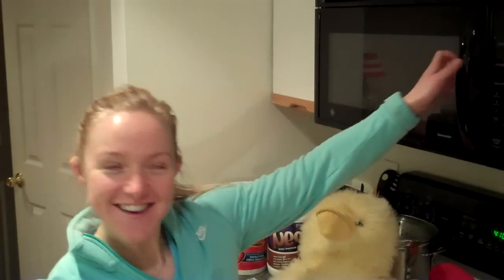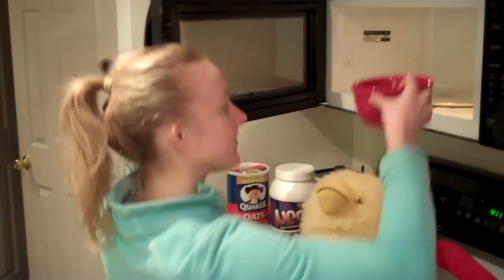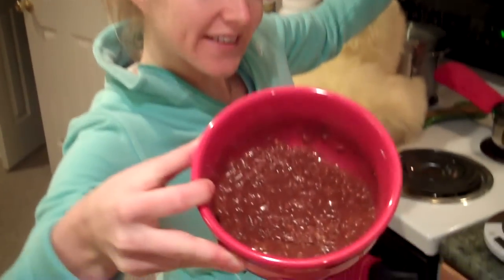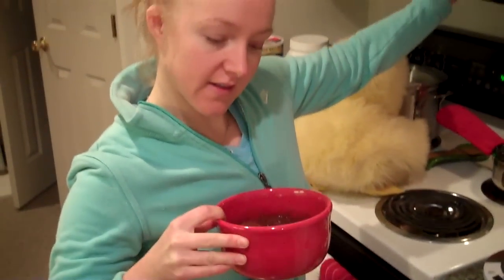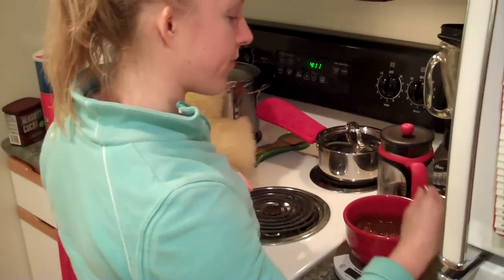Alright, the oats are now done. I'm going to take them out and add the protein. Here they are if you want to see them — yum yum. I know people think they look a bit unusual based on some comments on my Facebook, but I promise they're good. Okay, so now I'm going to add the protein.